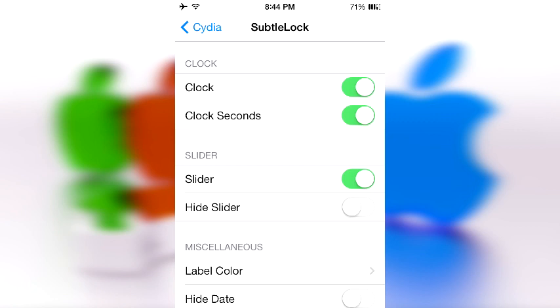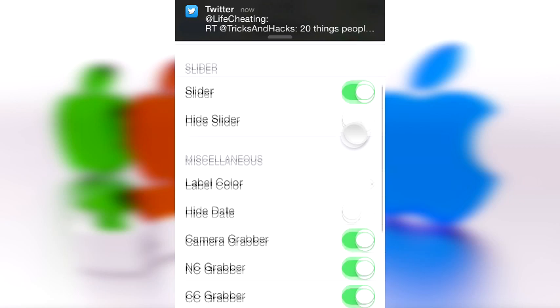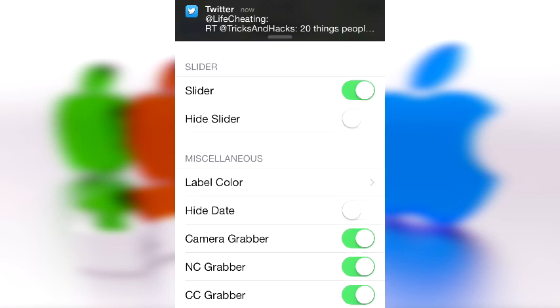Under Clock, you can enable or disable the clock, and you can enable seconds. You were probably confused when you saw the seconds on my lock screen, but of course that is part of this tweak.